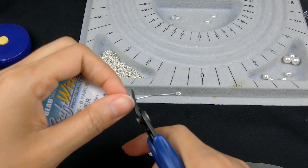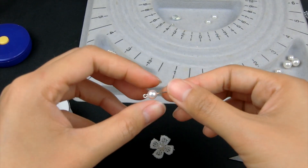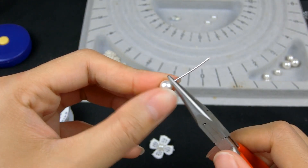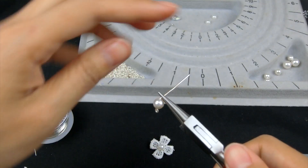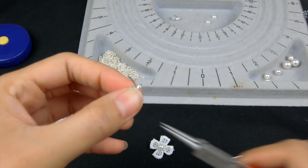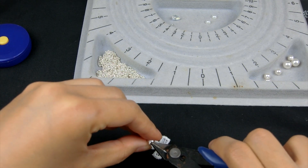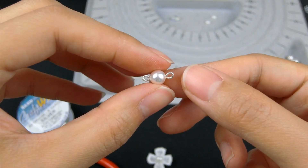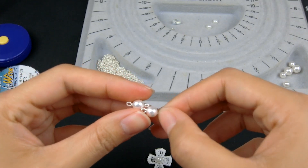I'll cut roughly 3cm of wire and place a 6mm white pearl. Then use the flat nose plier to bend the wire less than 90 degrees, because I like the loop to be in a teardrop shape. Use the round nose plier to make a loop and cut the extra. So we've got this pearl link — make another one using the same way.